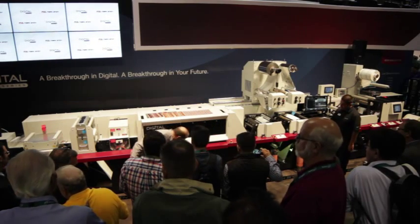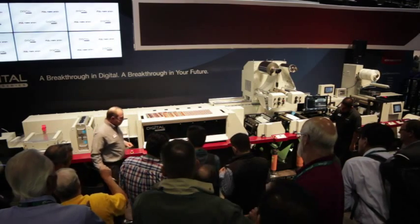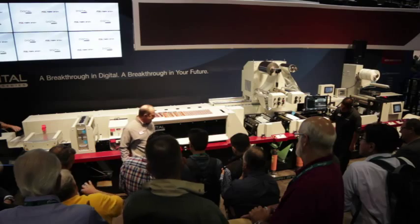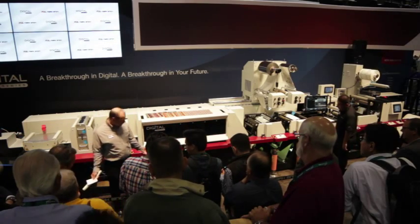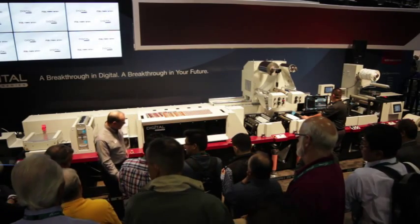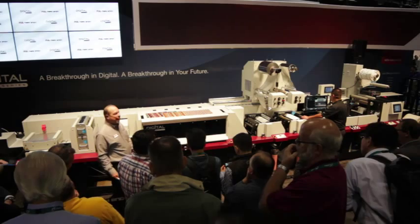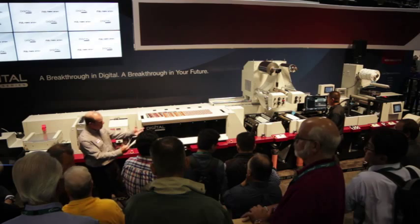Let's take a look at this little drawer in the front — this is our inks. Each of these colors has a reservoir, so we can hot-swap these colors while the press is running. I've got these five-liter containers right here — they can be swapped out at any time. Also, notice that you can buy these inks the same way you buy your Flexo inks today, just buying containers as you need them.